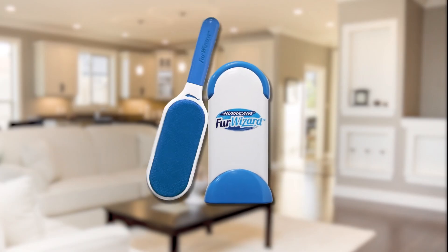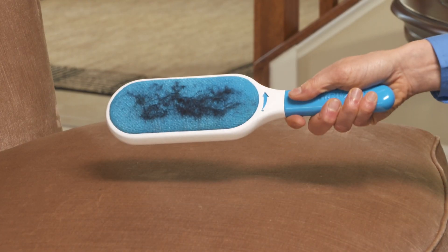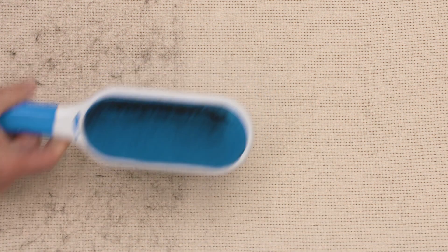Not anymore! Introducing the Hurricane Fur Wizard, an all-new extra-large lint brush that picks up fur and lint with ease. Then cleans up instantly with a self-cleaning base. Fur Wizard is faster because of the double-sided action — it cleans up twice as much in half the time of other lint brushes.